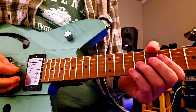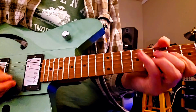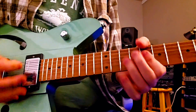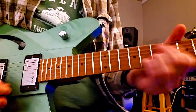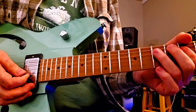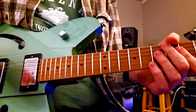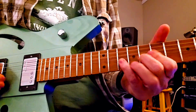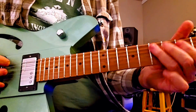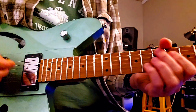It takes out the bigger, round, warm sound, but it's still warm — it's just better for rhythm. When you turn it back up again it's better for lead.